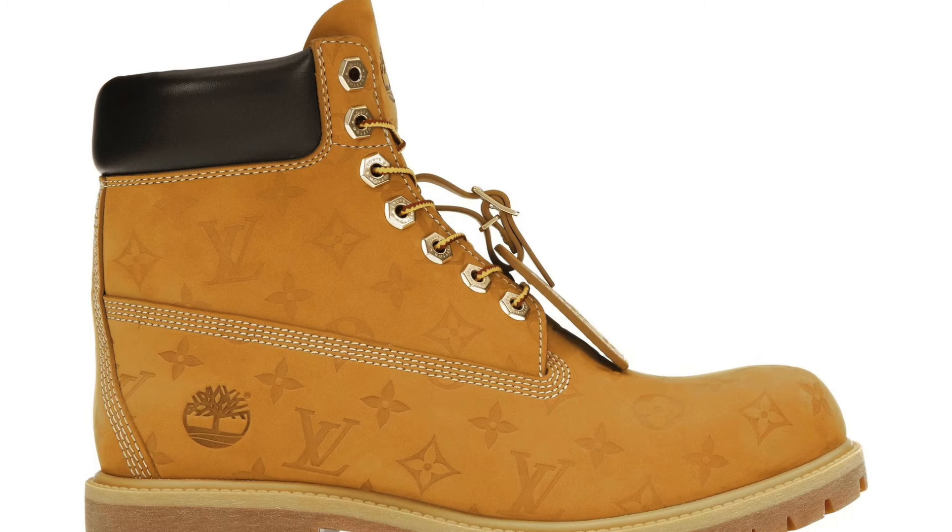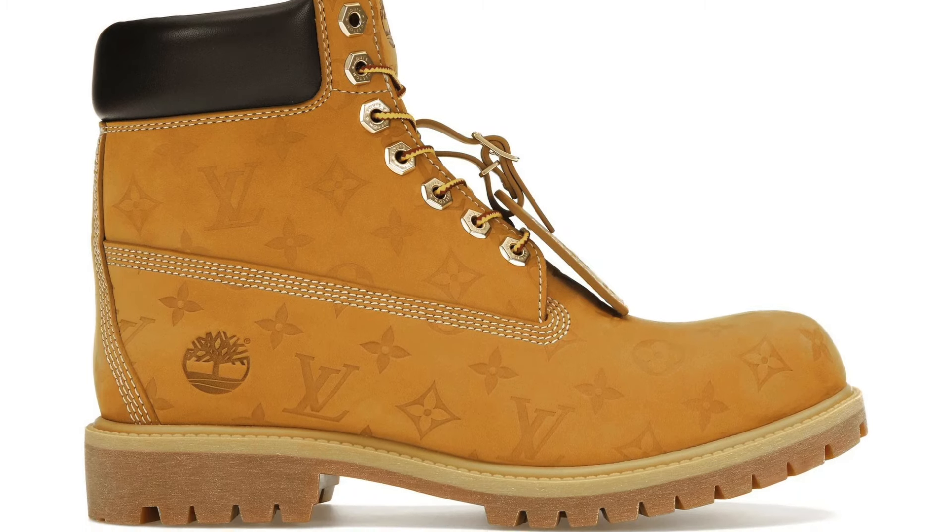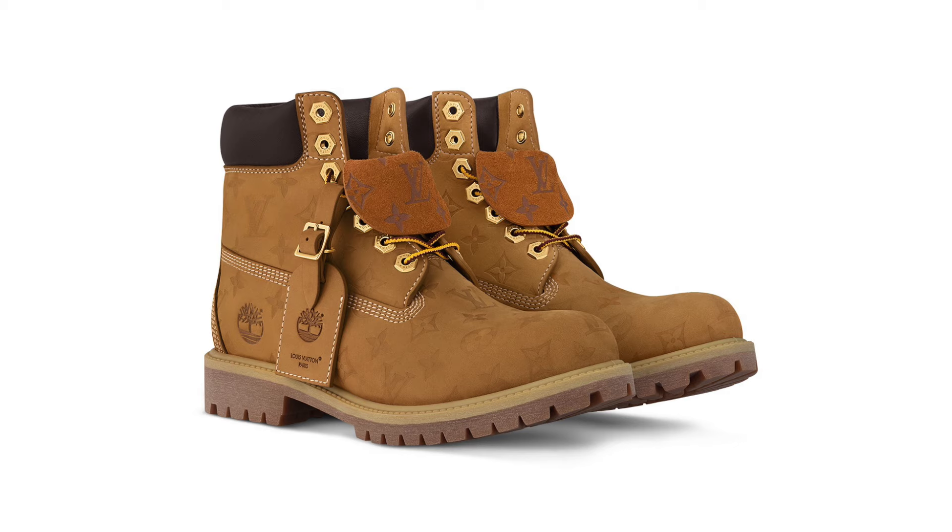Now, these are not the ones that I originally wanted. I originally wanted the ones that Pharrell was wearing in the preview where they had the Louis Vuitton monogram kind of imprinted all over the boot. I really wanted those, but I monitored the website, I called as soon as they came out and they were just gone. So these were available and I called the customer service line to place an order and I managed to get them.